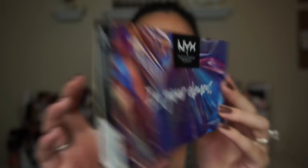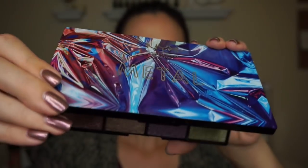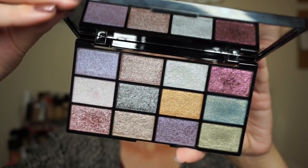This is the outer packaging — it has really gorgeous explosive elemental art on it and the shades are pictured on the back. You may notice that the shades have numbers instead of names, and these numbers don't coordinate to any shade names that I can find. The palette itself is heavy duty plastic, it does have a clasp and not a magnetic closure. There are 12 eyeshadow shades inside as well as a really nice big mirror. There's no brush or applicator of any kind.